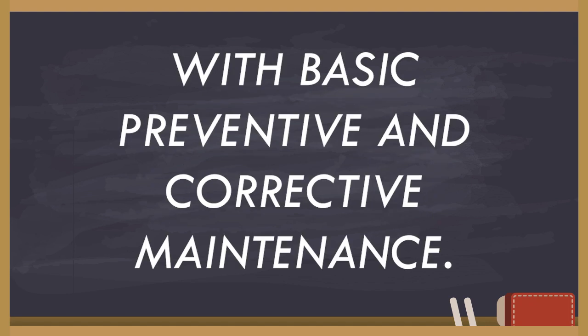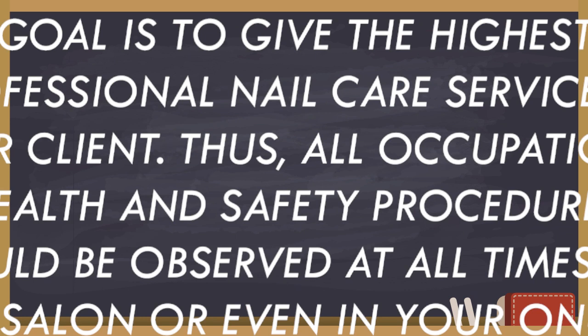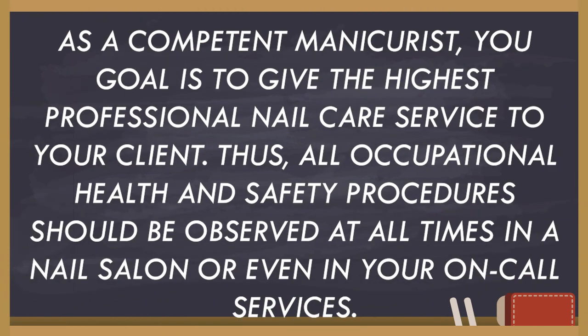With basic preventive and corrective maintenance done, we're done with how — how to do maintenance. Let's go with why. As a competent manicurist, your goal is to give the highest professional nail care service to your client. Thus, all occupational health and safety procedures should be observed at all times, whether in a nail salon or even in your on-call services.